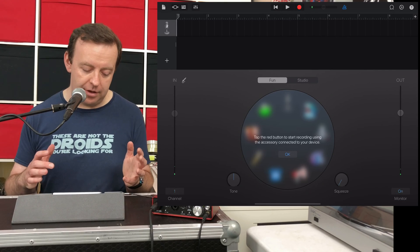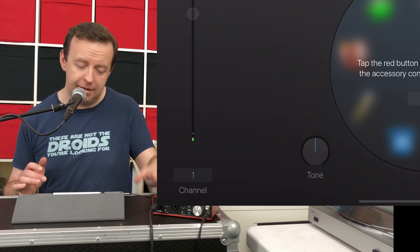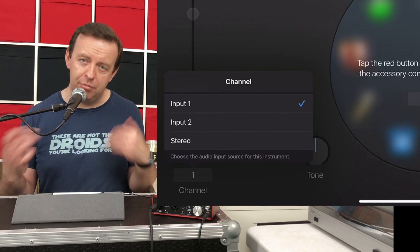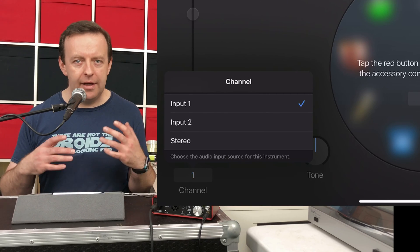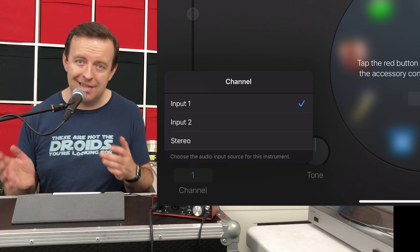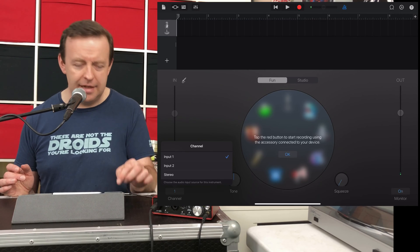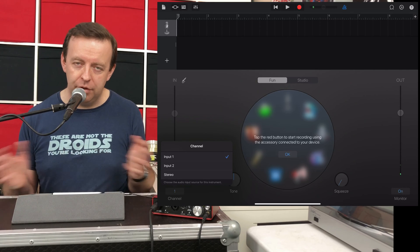On the left-hand side at the bottom, you'll see it says Channel One — that's because we've got the audio interface plugged in. I can tap on that and dictate which audio source I'm bringing in: input one, input two, or stereo. This also means I can use two things at the same time and record two channels simultaneously — either in stereo, or for example record the microphone on channel one and guitar on channel two as separate tracks.